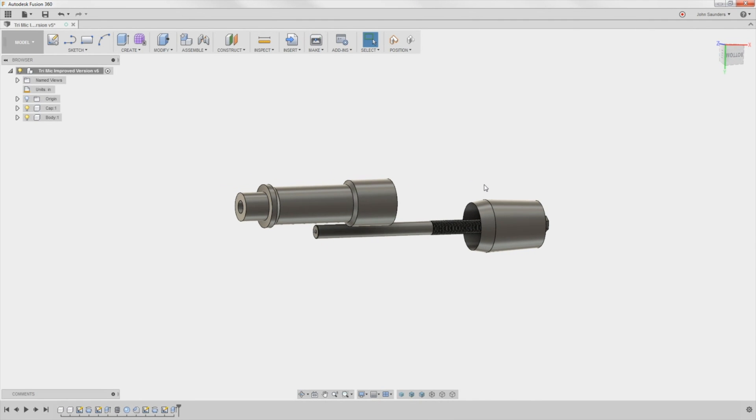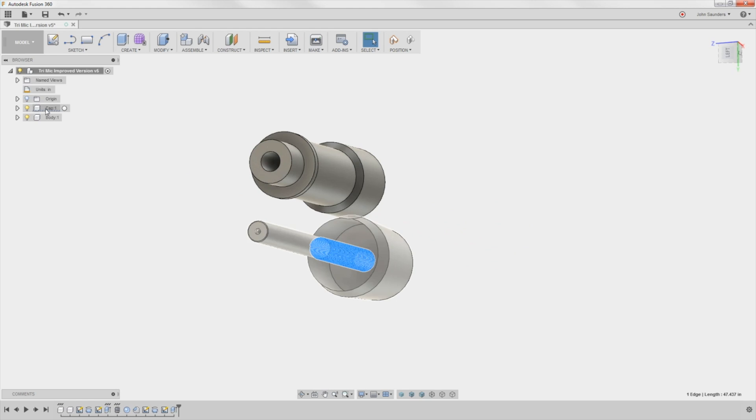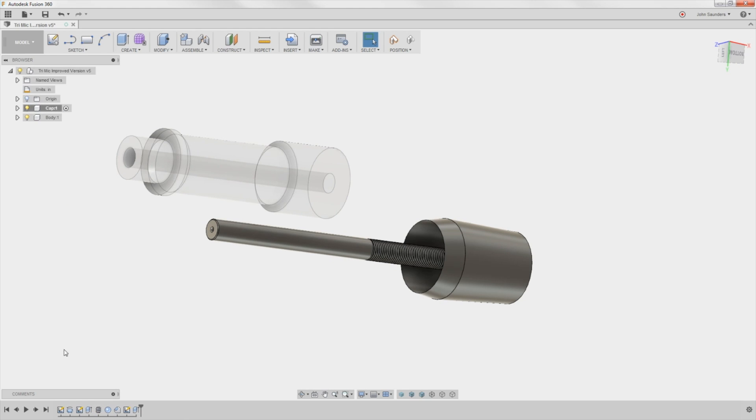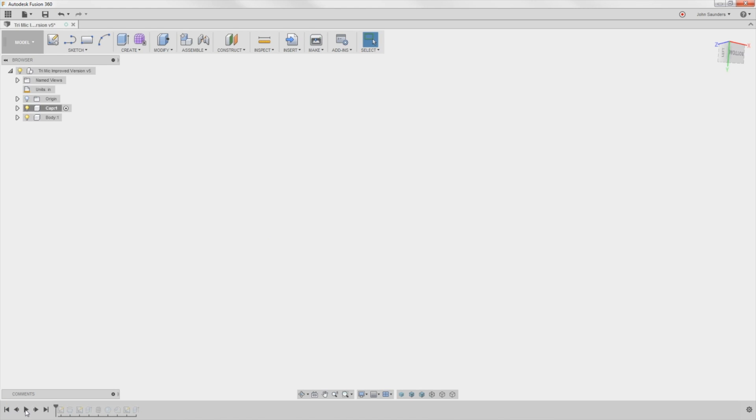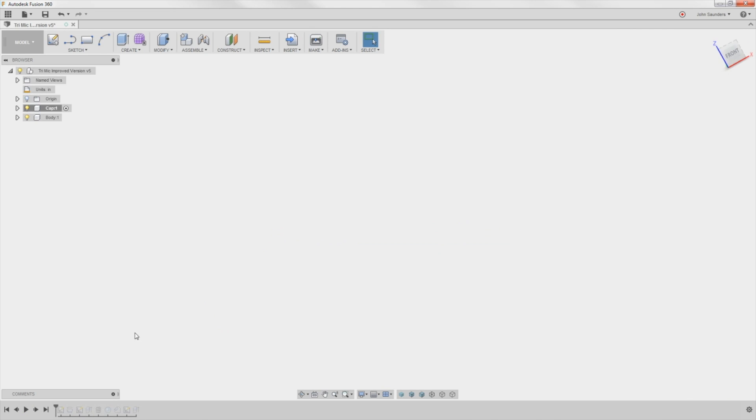So I updated the model from last week's Fusion Friday to include this threaded rod. I activated the cap. You can hit the back button and move to the beginning at the bottom left of your screen, and you can hit Play. This could be a really fun way to see how something was built. Sometimes I wish it was a little bit slower. The other way to do it would be just index one at a time.